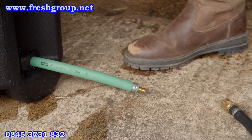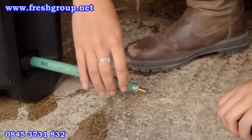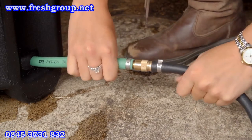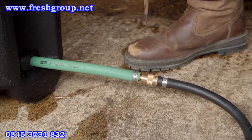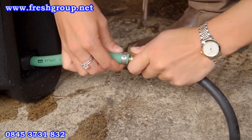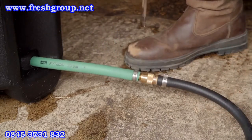Attach the steam generator hose to the hay chest of your Haygain. Pull back the knurled brass barrel of the quick-release fitting located on the end of the hose. Push firmly onto the brass connector located on the hay chest, ensuring the barrel slides forwards into the locked position. Pull the hose to check it is secure.